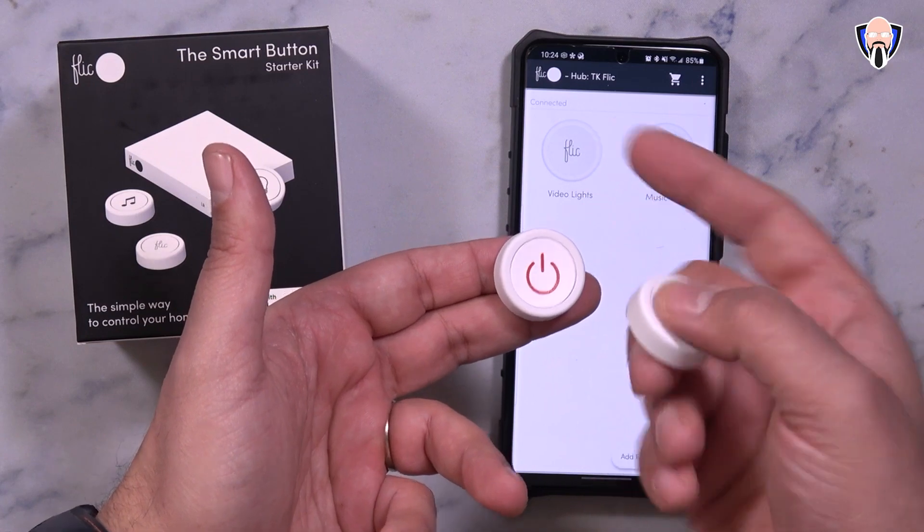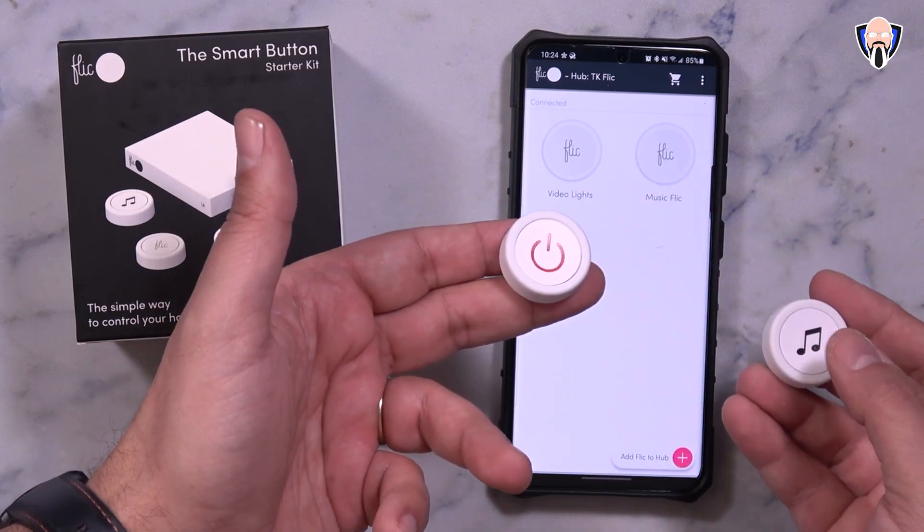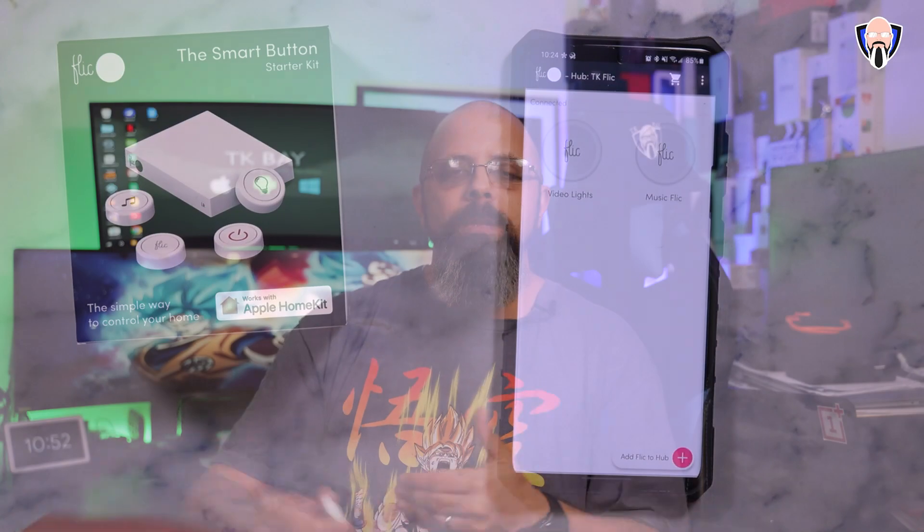The first thing I'll say is that setting this up is actually quite simple, but if you do need any help they have a link within the setup to follow through on how to set up automation — specifically when it comes to Alexa.